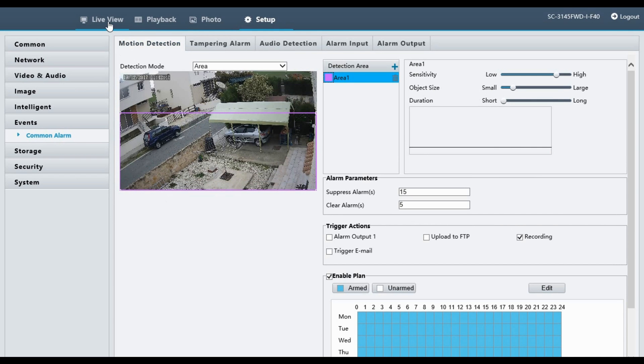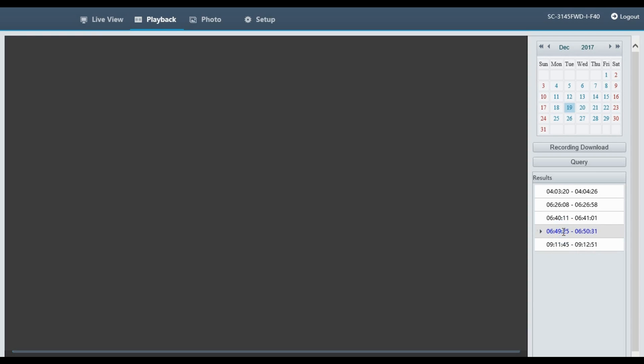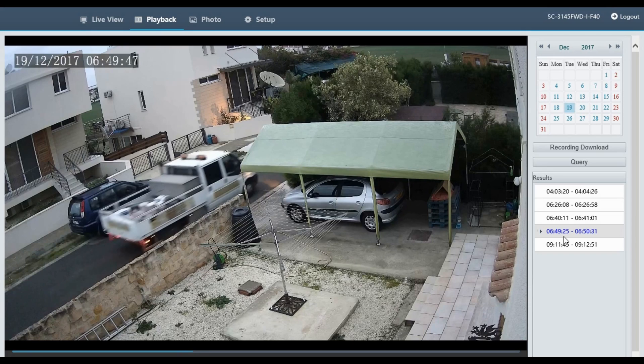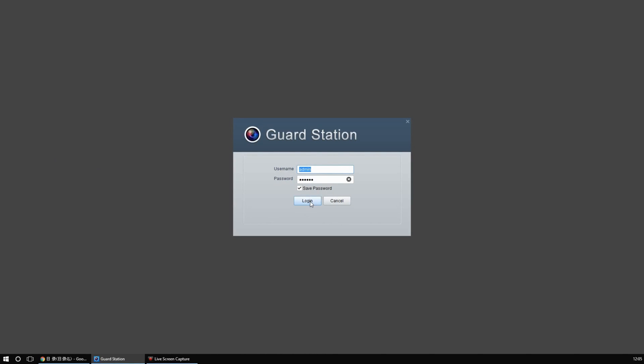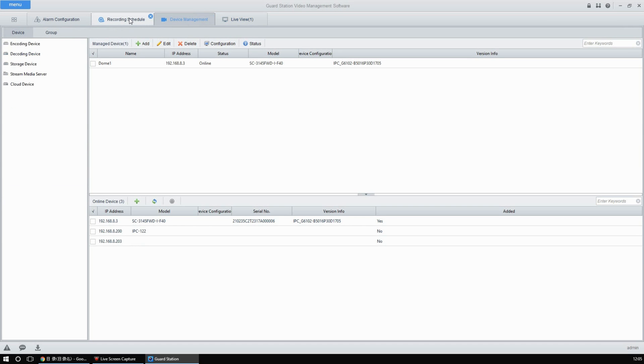One way to use the camera is to have it set up to work on its own with an SD card for recording either continuous or motion-detected video, but unfortunately the only way to access recorded files is via the browser interface or to open up the camera and remove the SD card, which is a bit silly. Since it's a network camera it's probably best suited to be added to a network video surveillance system, and they actually provide one called Guard Station. It looks really comprehensive but I won't be covering that in this video.